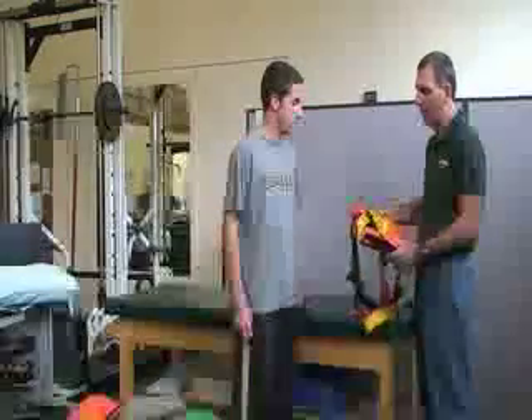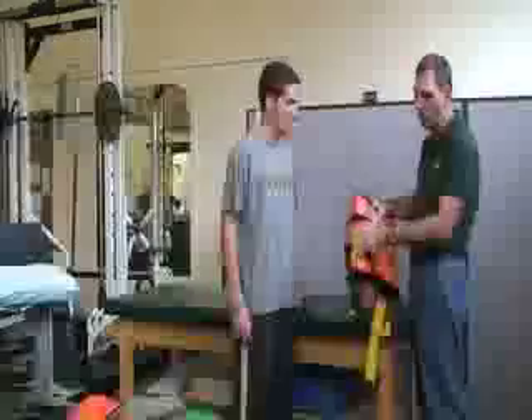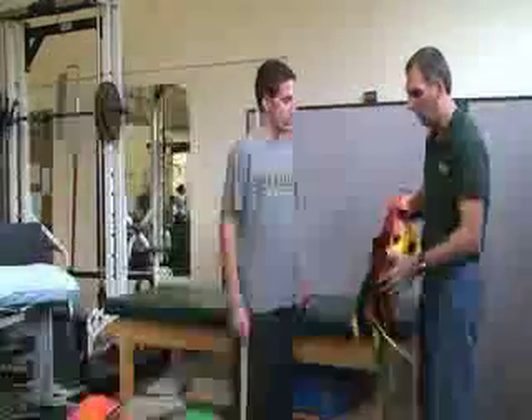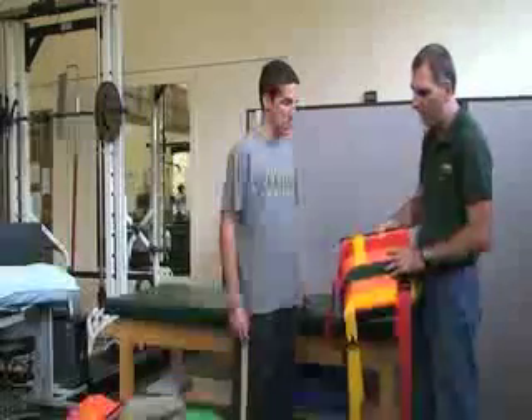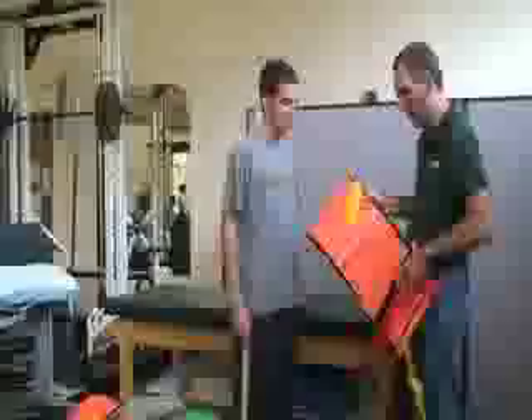The next splint we're going to be using is for a hip and pelvic fracture. It's similar to the KED extrication device, but it only covers the hip and pelvis area. Like the Kendrick extrication device, this also has three different colored buckles and straps.